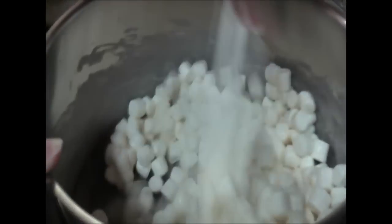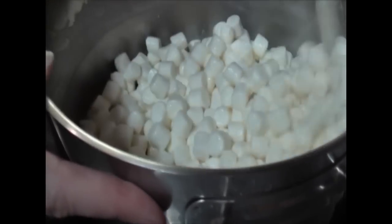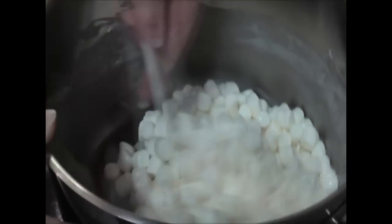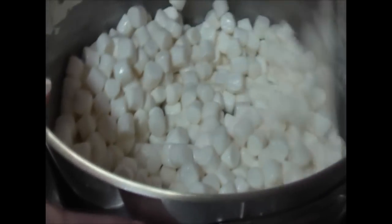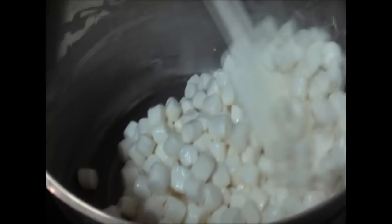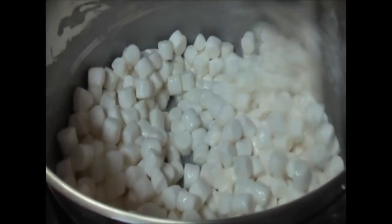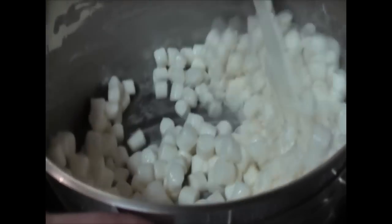My marshmallows are melting. This is an awesome fun dish you can do any time of year. I remember at Christmas a friend's mother used to make something like this. I couldn't remember it exactly, so I came up with my own recipe, and it tastes so good.